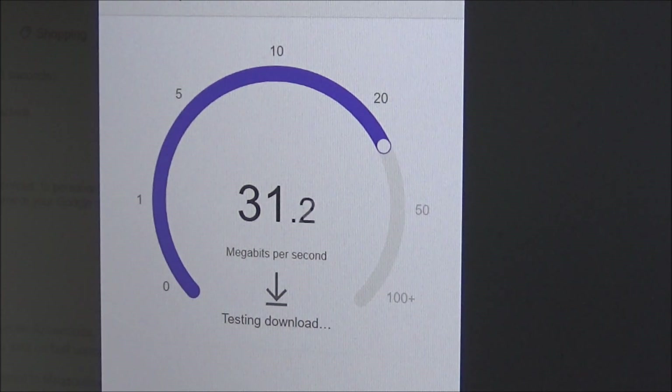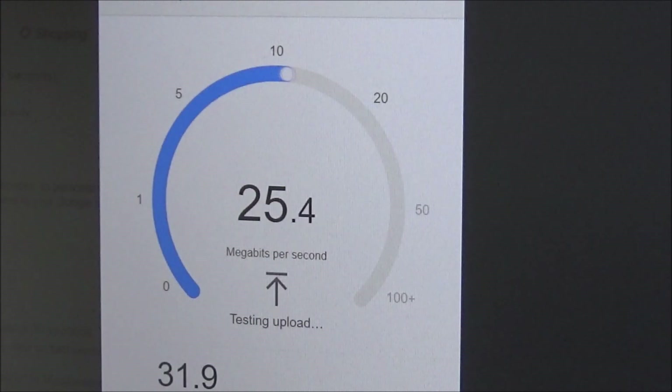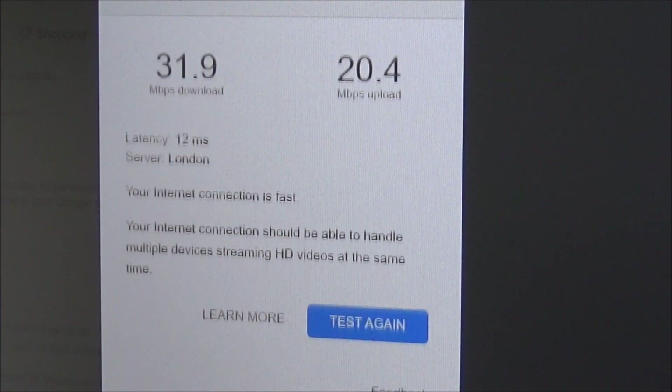I'm with Sky's fastest internet. I'm paying around £70 a month, and they guarantee me 80 megabytes per second with Wi-Fi. But I'm actually paying for over 100 megabytes per second. So let's just see what it's coming up with.